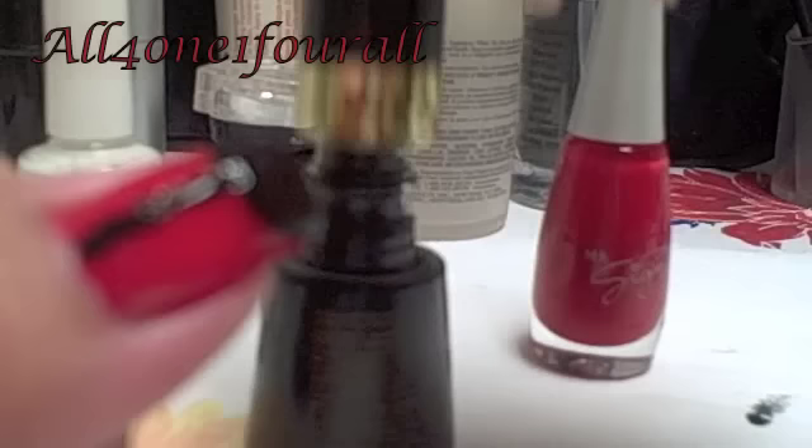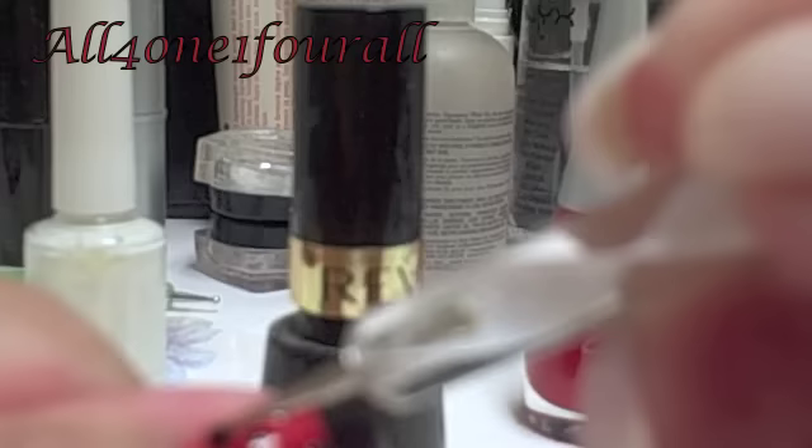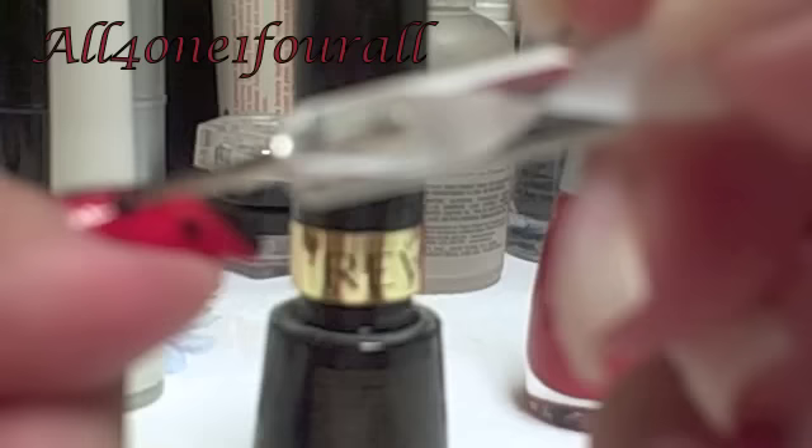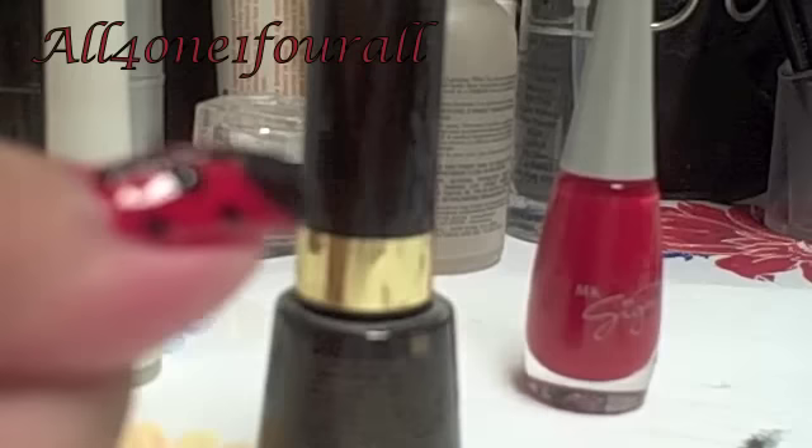Then I'm going to take some more black and put three dots on my nail right here — one, two, three — and one, two, three on the other side. I probably need to fix some of those mistakes, but you get the picture. I think I'm going to use my nail polish pens to fix the mistakes.